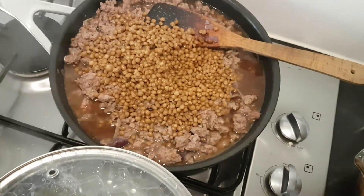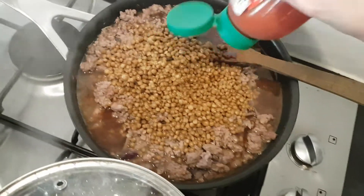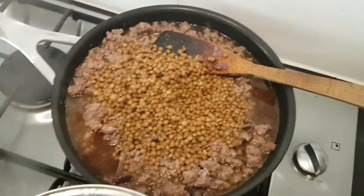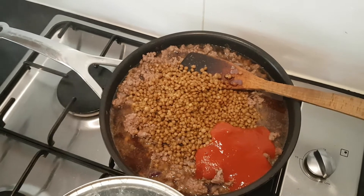I'll scoop all the rest of that out in a minute. And a tablespoon or two of tomato puree - that is not coming out so I'll have to stop the video for a sec. Alright, so there we have it, I'll stir all that through and let it simmer for a little bit.